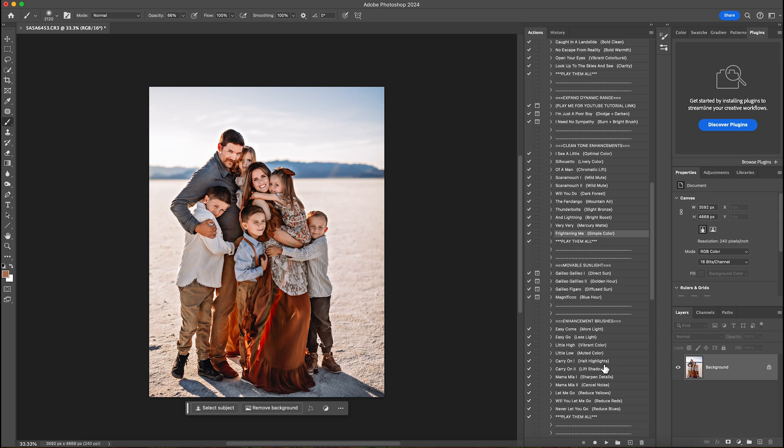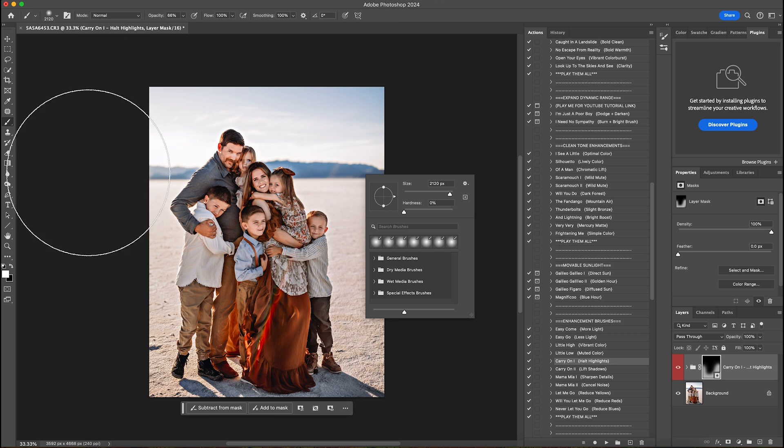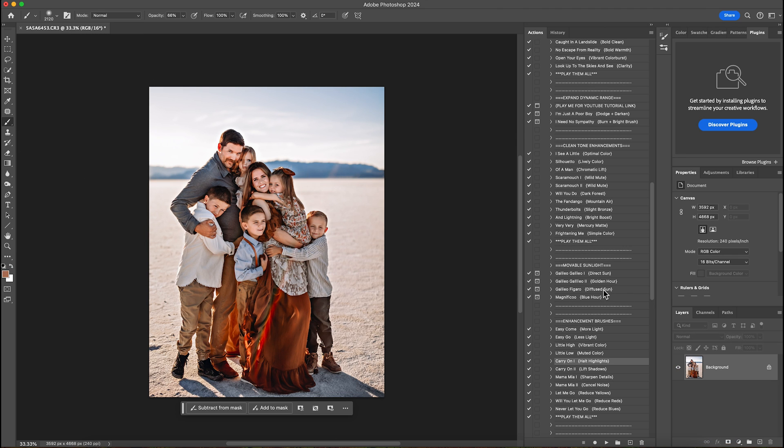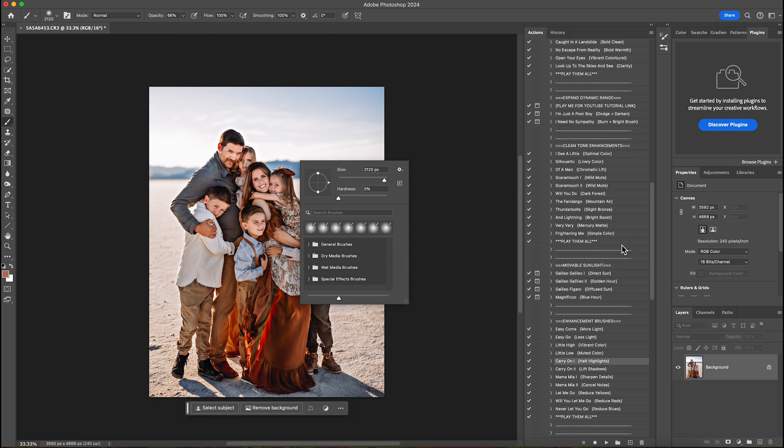The next thing I'm going to do is hold the highlights — I'm going to hit play. I just want to bring the highlights down on the sand. I could also do it on their skin if their skin got too bright, but that looks good to me, and then I'll flatten that.